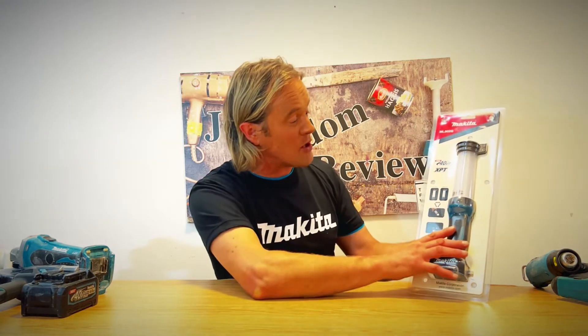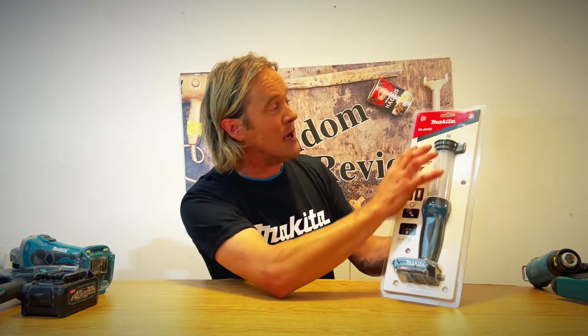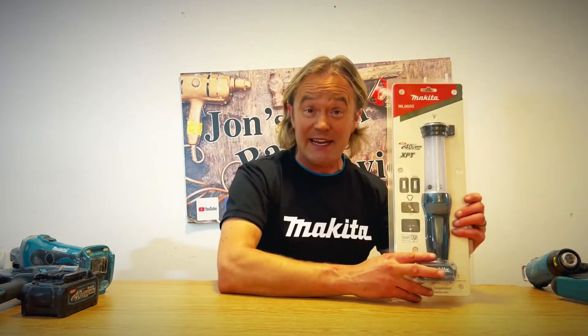Before we take it out of the box, it works on the XGT 40 volt max system and the model number is ML002G. These retail for about 55 pounds — quite a good bargain.